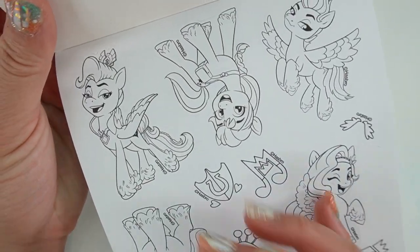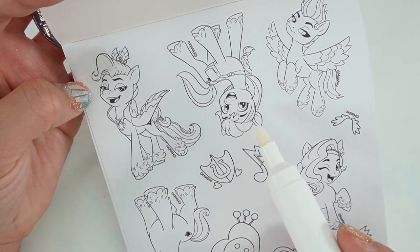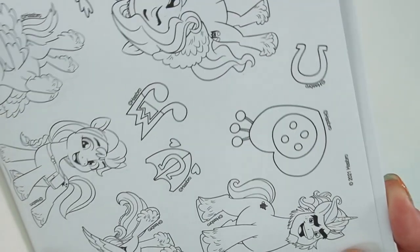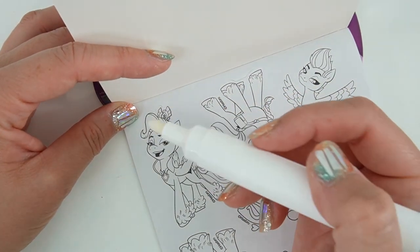Let's go ahead and color the stickers first and take a look at the ponies. So here we have Queen Haven, we have Sunny upside down, we have Zip, we have Pip, and down here on the bottom we have Alphabeta.